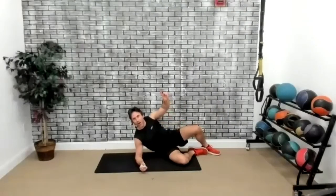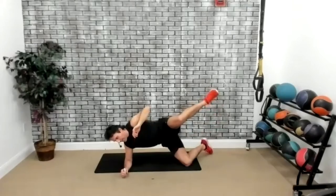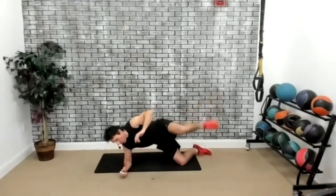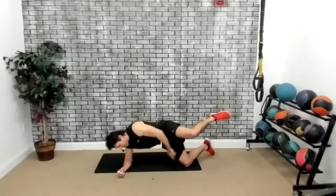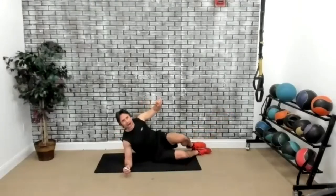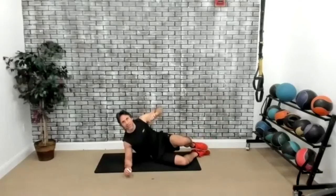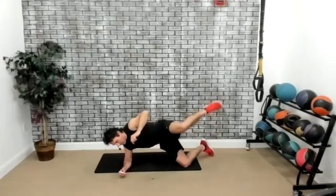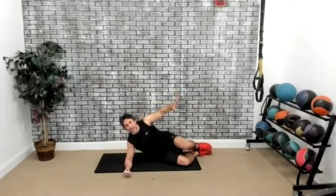Now we're going to lean on the right side — on the knee. Lift the left leg up, then bring it back down to the original position. Three, two, one, go. Push yourself up on that knee — the higher you go, the more glute activation you will get. Just like that. We've got three seconds. Two, one, and time. Perfect.